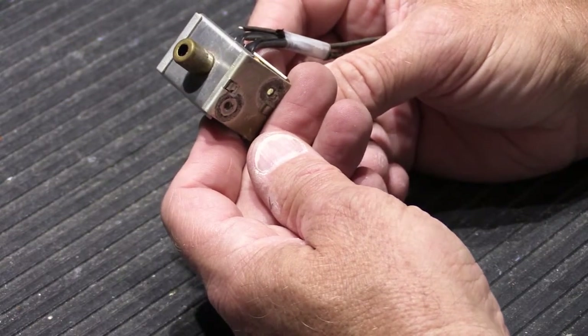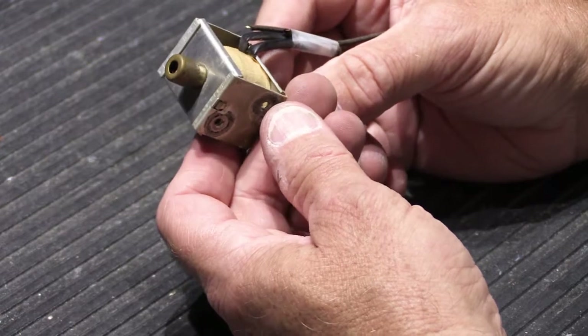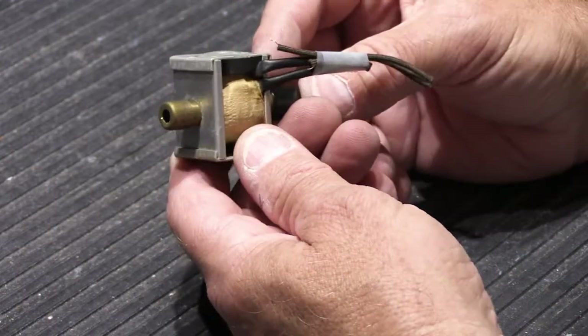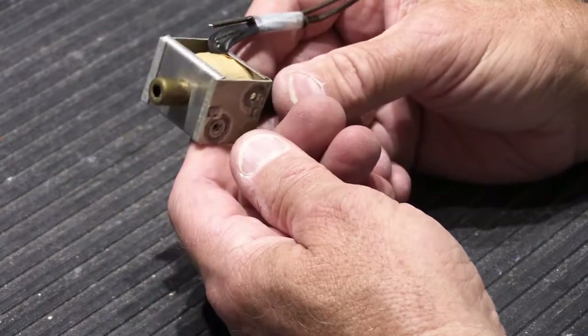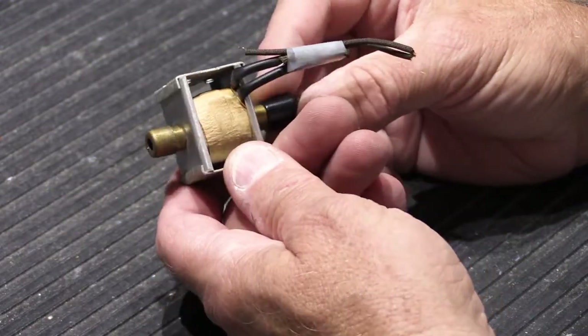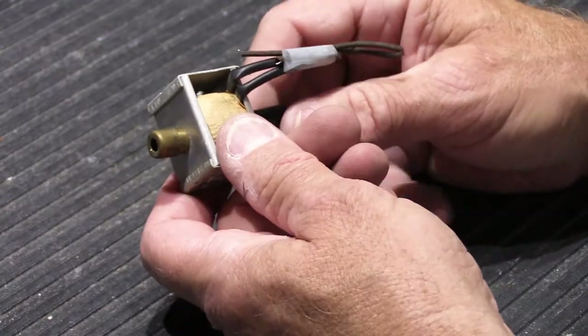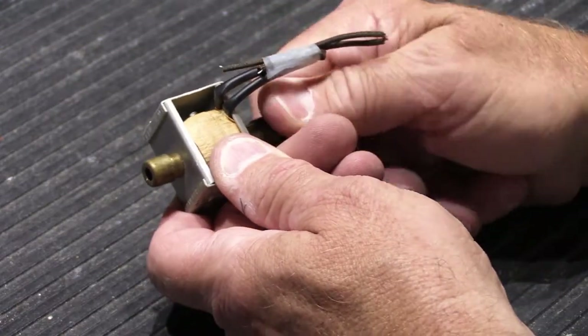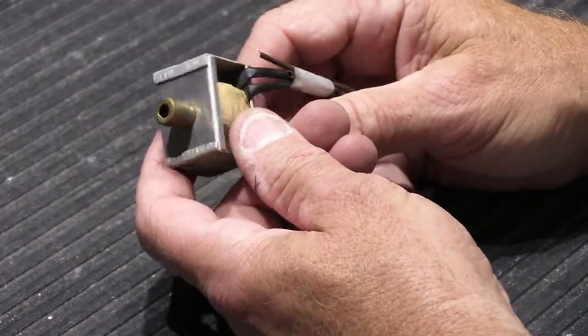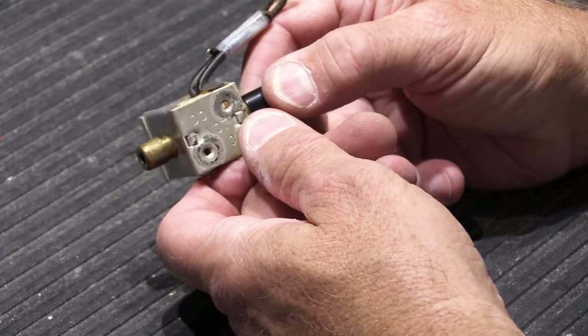I've done other videos on K model chime base servicing and rebuilding, which some of you have watched. We're working on a sort of a side project with these right now, and having repaired a lot more K model chimes over the last year, I thought I'd share some of the things I've learned about them that have to do with the solenoids.